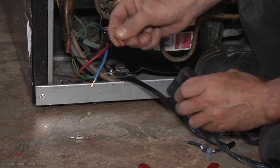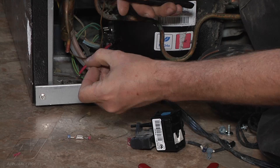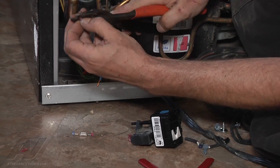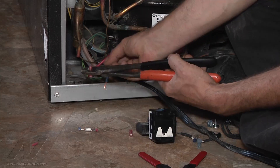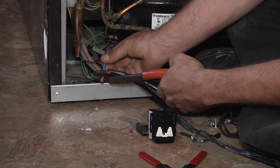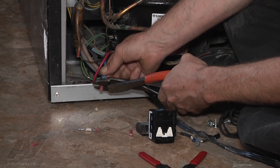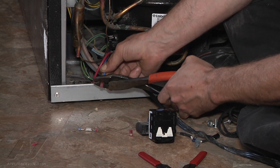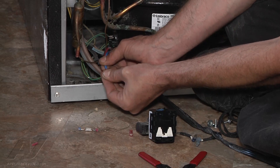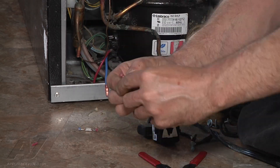Now we can take our new terminals and a wire crimper. Put that in the little groove, run our new wires in there, get the insulation right up in there, and crimp the wire into place. Next we'll just give it a little tug test to make sure we've got a good connection, and we'll do the same to the other side.